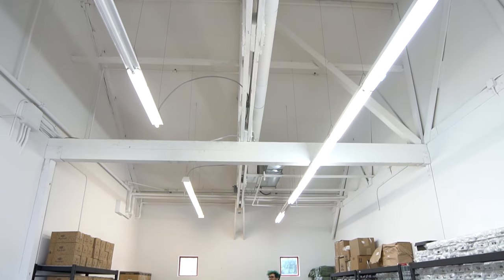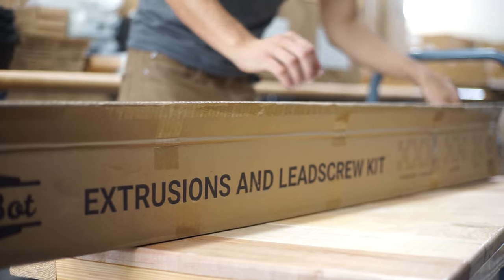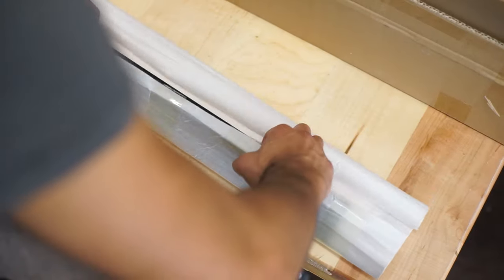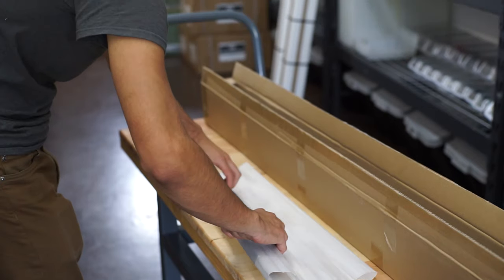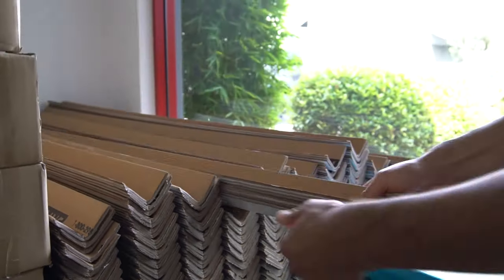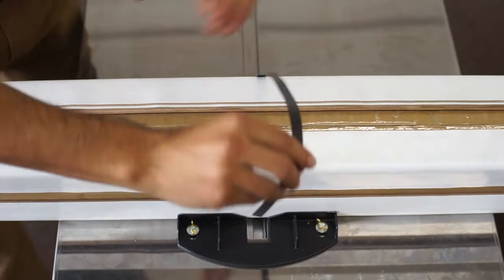We have two different boxes that we're sending the FarmBot kits in. One is the extrusion and lead screw kit box — it's longer and skinnier. It holds all of the aluminum extrusions and also the lead screw. The packaging process is pretty straightforward: we put all the components in a box, wrap them so they don't scratch each other, and then put cardboard edge protectors on it.